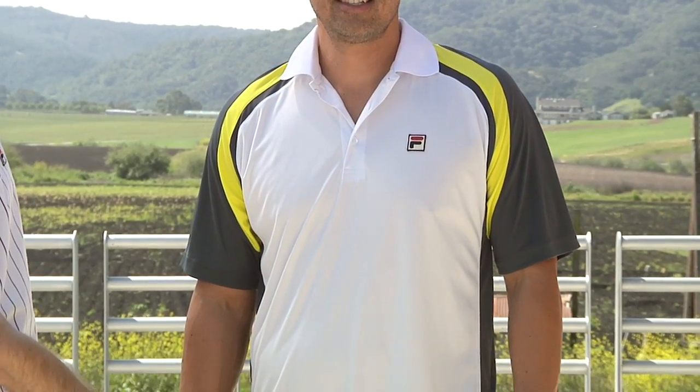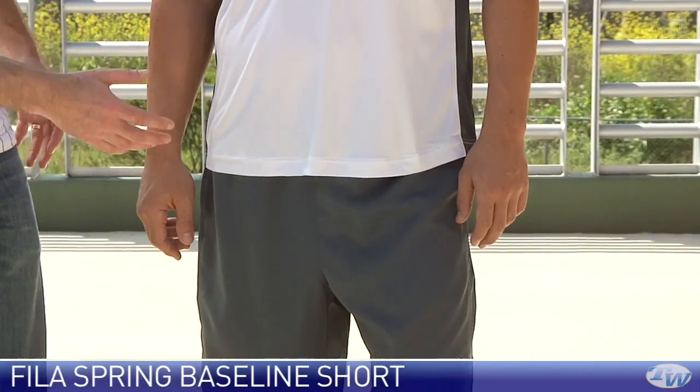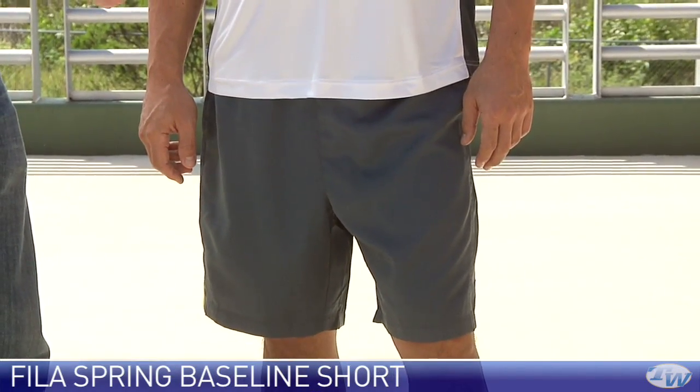Coming down we have the baseline short. This one has an eight inch inseam. It has two front pockets, draw cord and elastic at the waist.